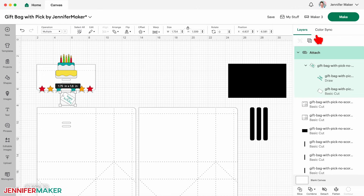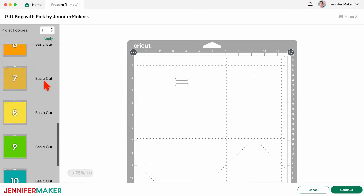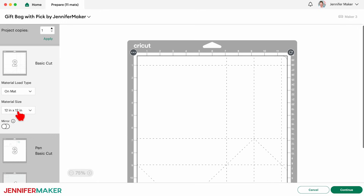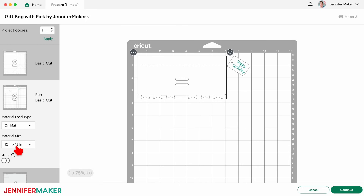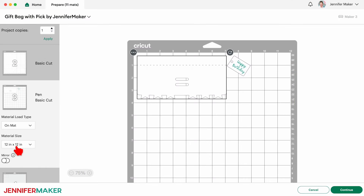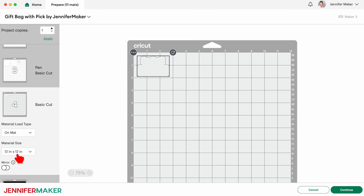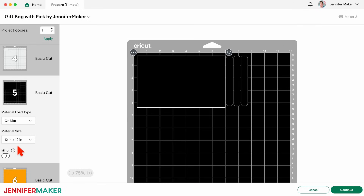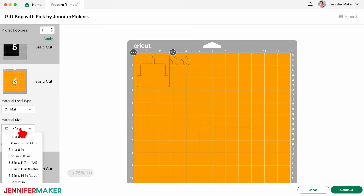Check that the correct machine is selected and then click make. On the prepare screen, set the material size for each mat to match the paper you're using. The main bag pieces will each be on their own mat because they're so big. I'm going to use some 12 by 12 inch pattern cardstock for them, so the material size stays the same. My next mat is the one with the bag's folding top and the tag. I have a 12 by 12 inch 65 pound cardstock to use for this. My next mat is part of the cake that I'll cut out of off-white 12 by 12 inch cardstock. Mat five is black, but I want to cut the reinforcement and the pick layers on 8.5 by 11 inch 110 pound white cardstock, so I'll change the material size. Just remember to grab the heavy white paper for this mat, not black like the screen shows.